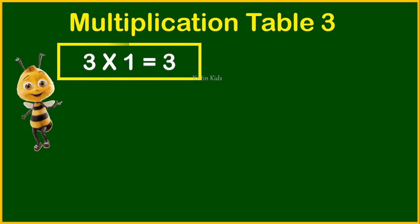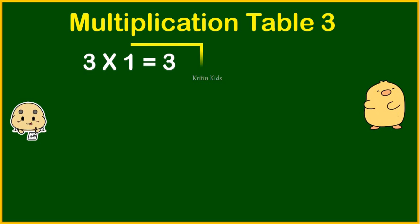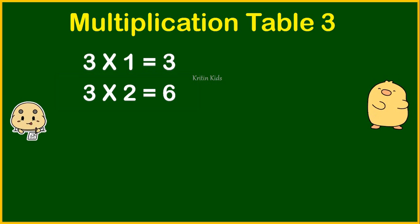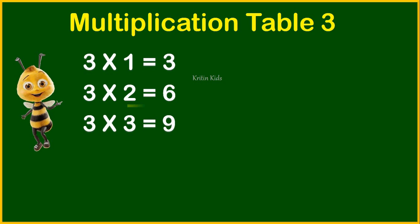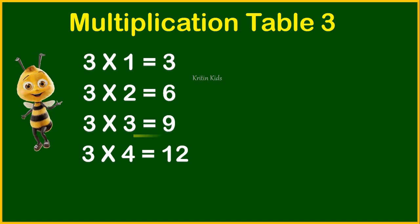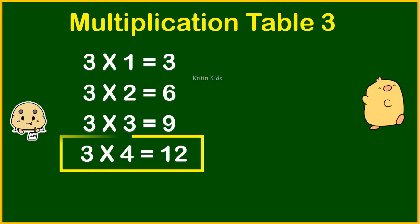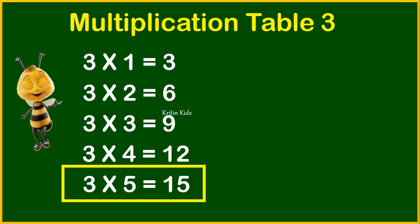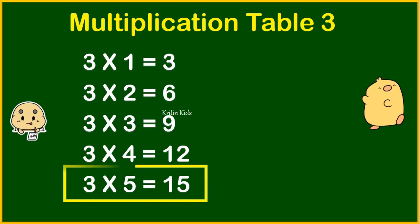Three ones are three. Three twos are six. Three threes are nine. Three fours are twelve.